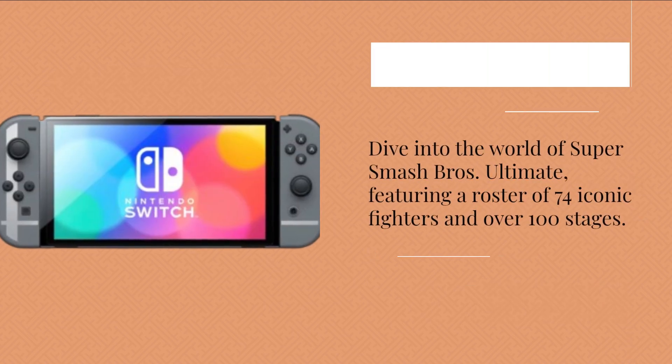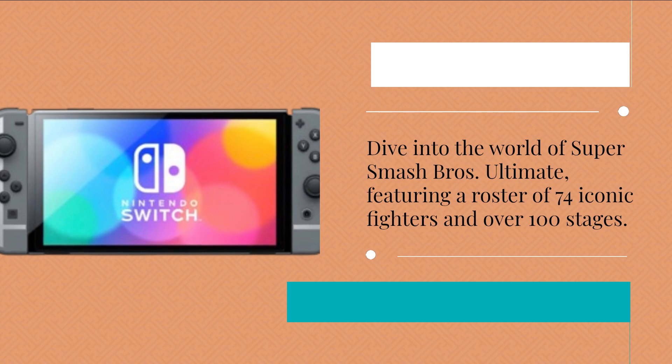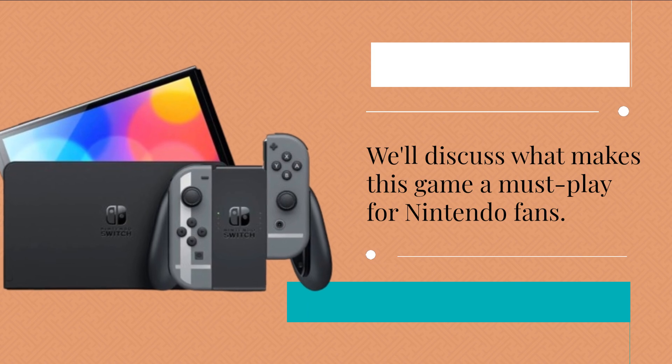Dive into the world of Super Smash Bros Ultimate, featuring a roster of 74 iconic fighters and over 100 stages. We'll discuss what makes this game a must-play for Nintendo fans.